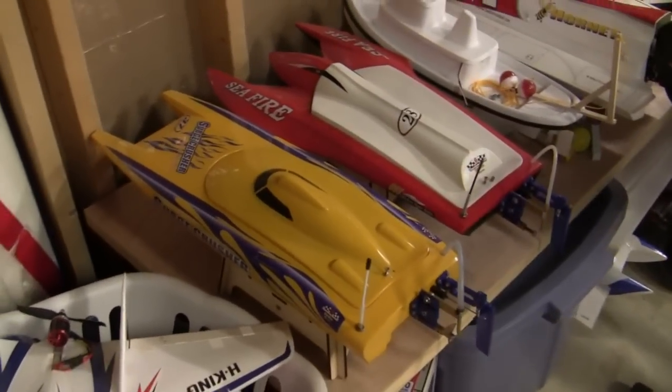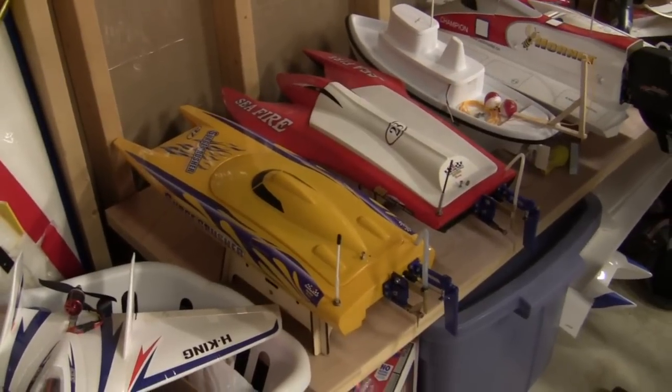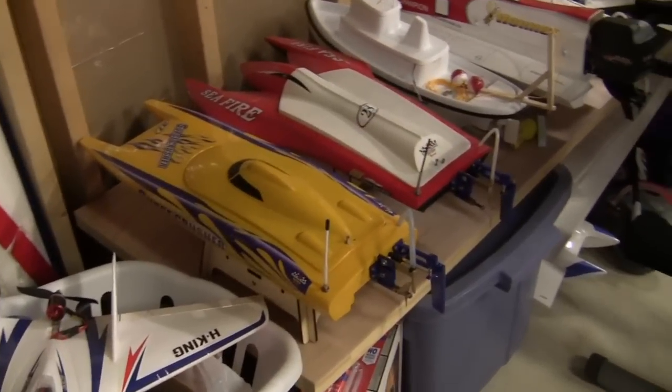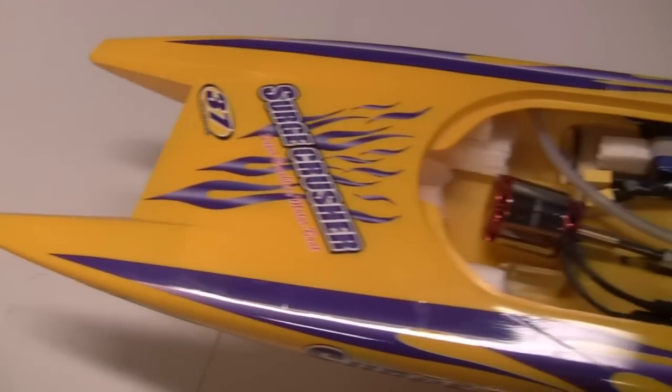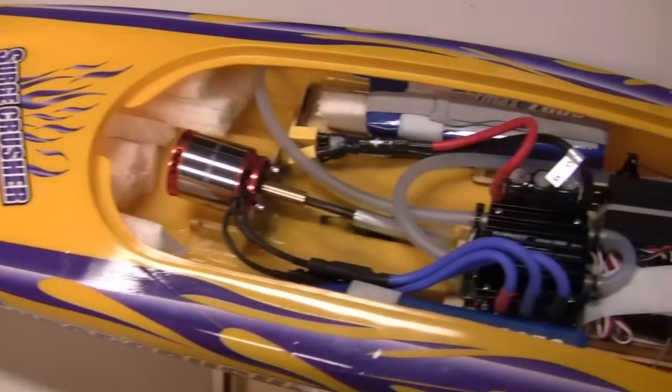So let's go ahead and take it to a little area where it's got a little bit better light, and then we'll take a look inside the boat and I'll show you some footage of how the boat runs after I've done the mods. Okay guys, let's go ahead and take a look at the power system upgrade first.